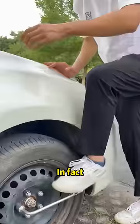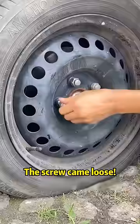These screws look tight. In fact, stand up and step on it lightly with your feet. The screw came loose!